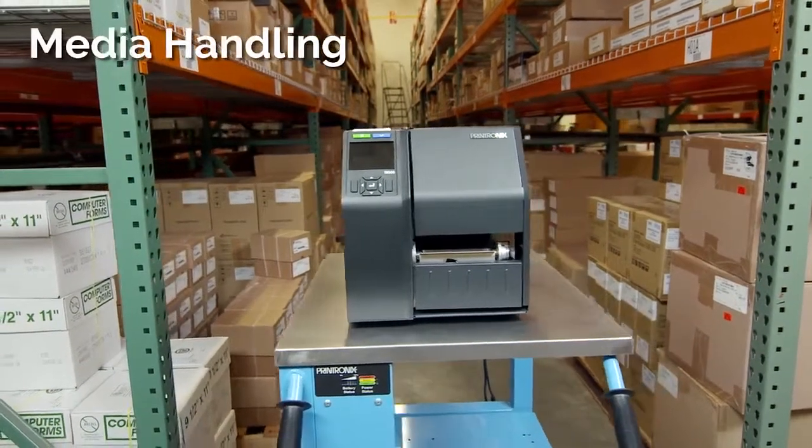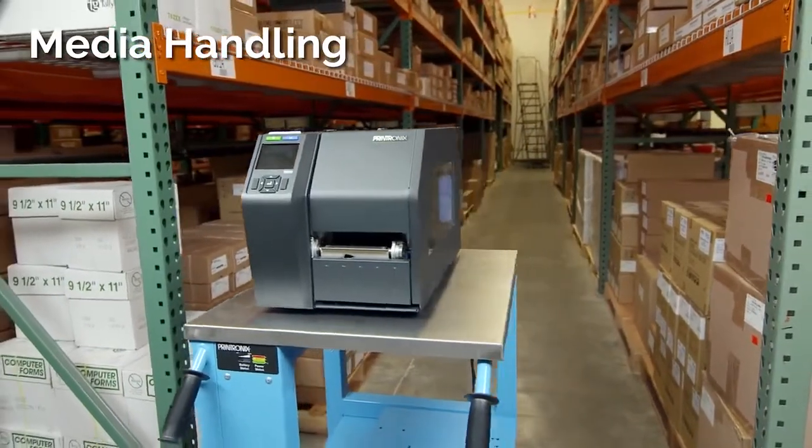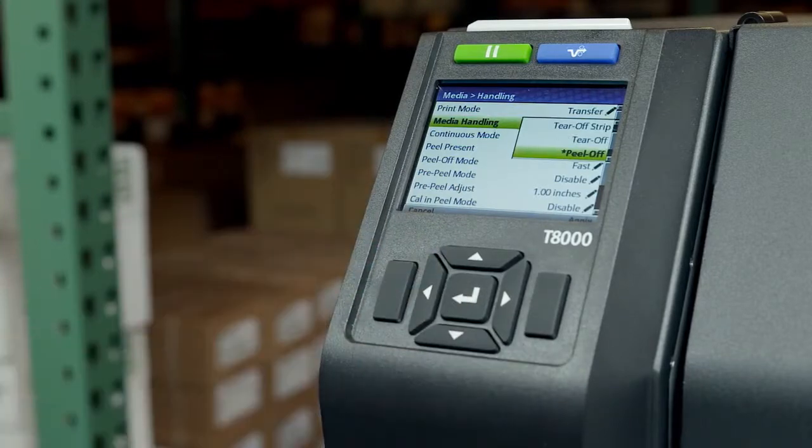This video will demonstrate the different media handling and print modes for any 4, 6, or 8 inch T8000 thermal printer. Before you load media, you must decide which media handling mode to use.